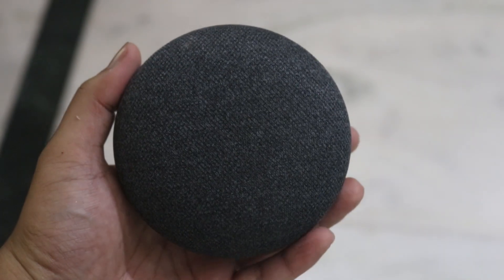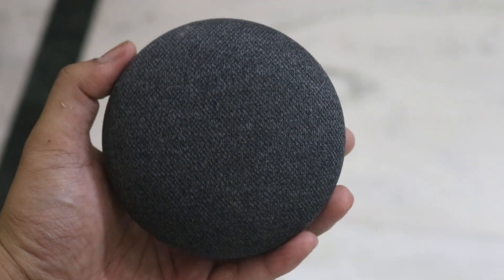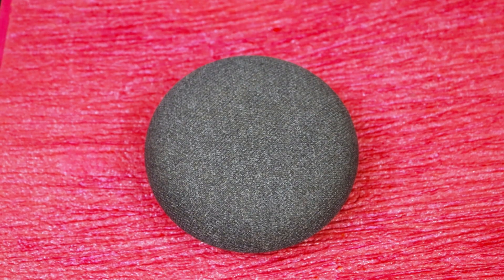It is a great device to have fun with your family and friends. Overall, it is a really good device for the price and I can recommend it to everyone, especially when it is priced at ₹3,499 which usually happens during Flipkart sales.